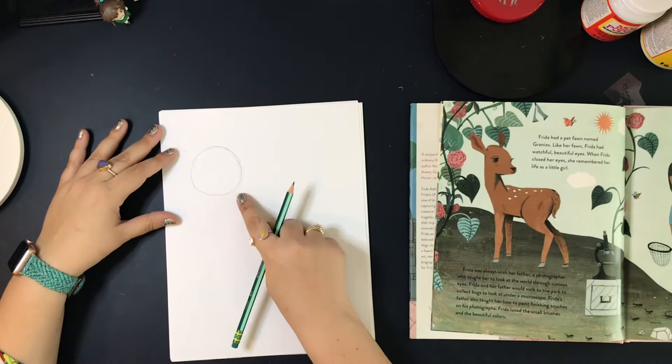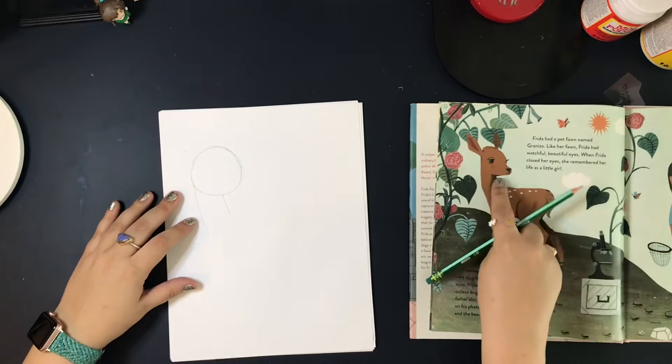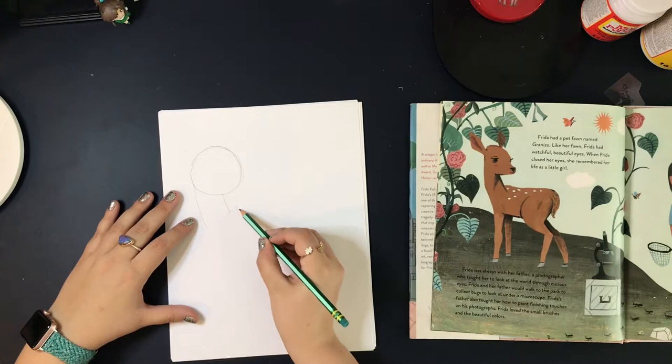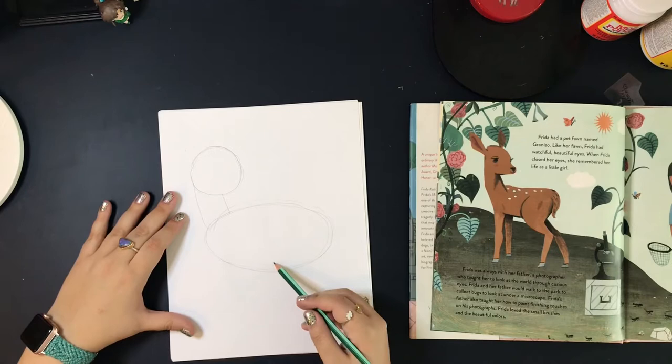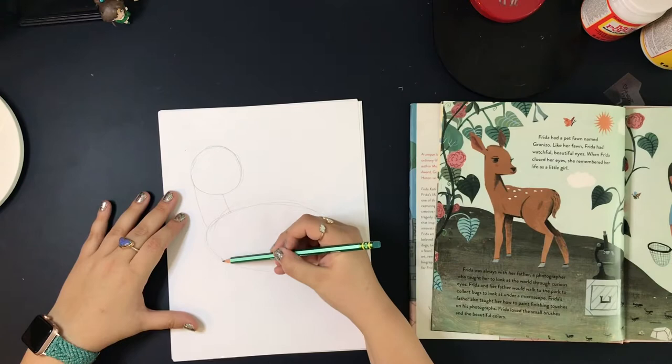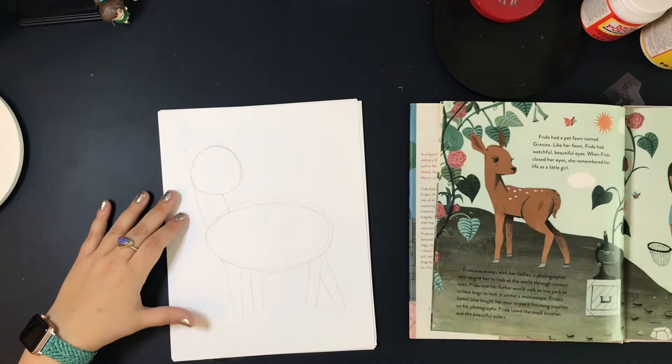Now let's give our fawn a neck — that's just going to be two lines going down towards where our fawn's body is going to go. For the body, we're going to draw a larger, more oval shape. This should be much bigger than your fawn's head, and it does not need to be perfect at all. Let's take a look at where his legs are — one, two, three, four legs. We're just going to draw parallel lines to mark off where those legs will go. These don't have to be perfect; you're just getting an idea of where his legs will go.